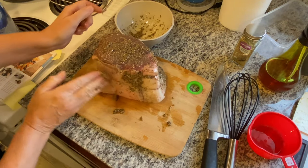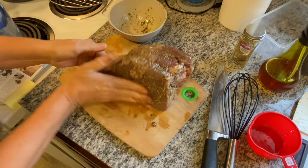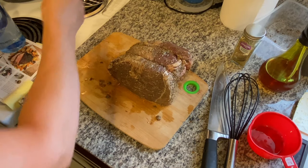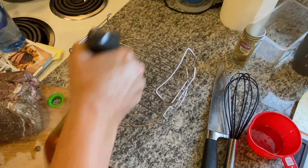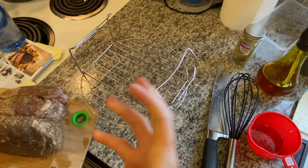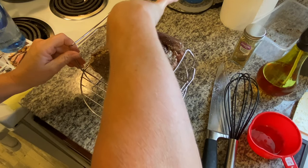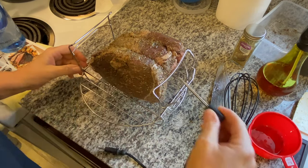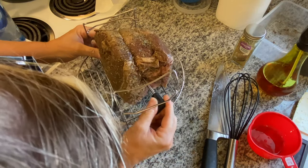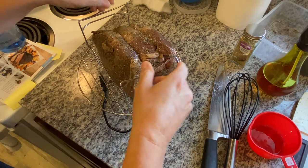I can smell this cooking already. Let me borrow some from the top and put it on the sides. We're going to place that roast right in the center of this rack — I want to spray the rack so it doesn't stick as much, easier to clean. Place that roast right there. Now we're going to use a thermometer — put it in the fattest part, going this way into the roast. Try to center it and get it right in the center, just do the best you can.